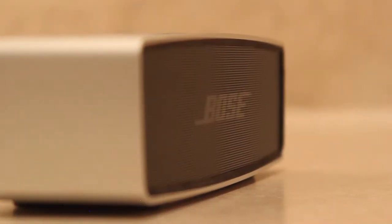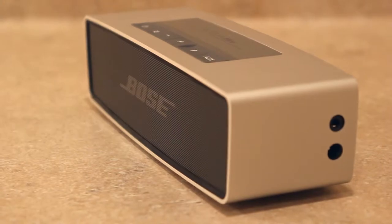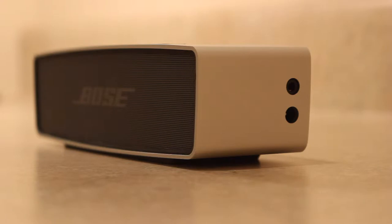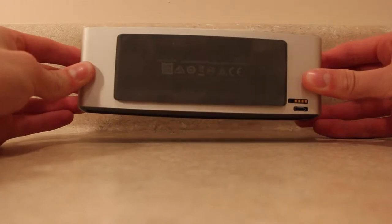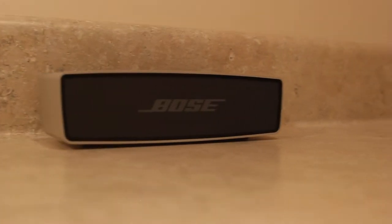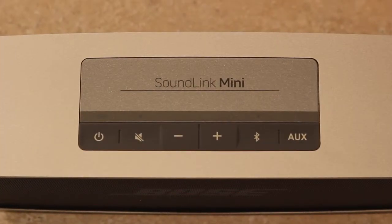The speaker is elegantly machined from a single piece of aluminum, giving it a premium fit and finish. You won't find anything on the left side of the speaker, but on the right side you'll find an auxiliary port and a charging port. The bottom of the speaker has a rubber stand that gives the SoundLink grip, as well as making it appear to float just above the surface of the desk. At the top of the speaker it says SoundLink Mini in a very clean typeface, and you'll also find the 6 buttons you will use to control the speaker.